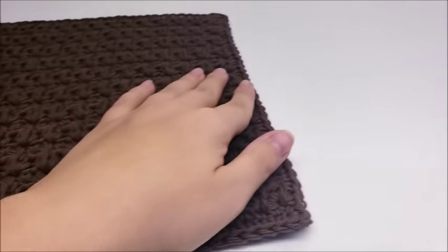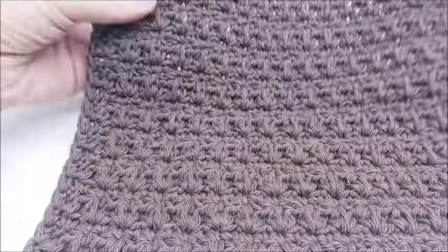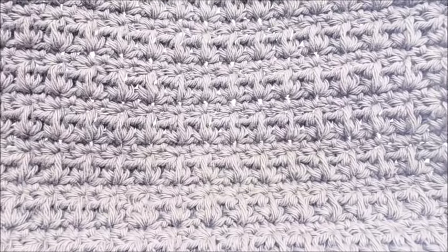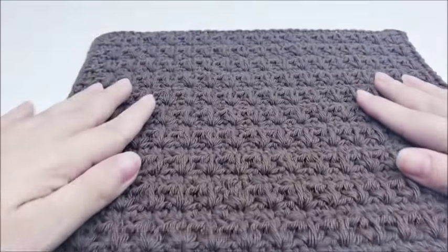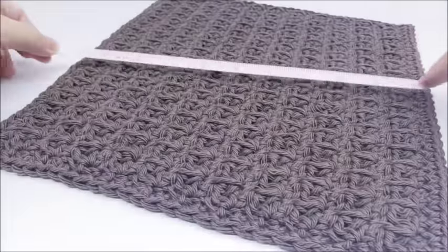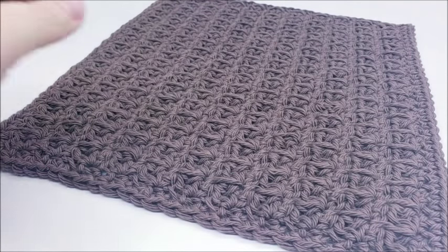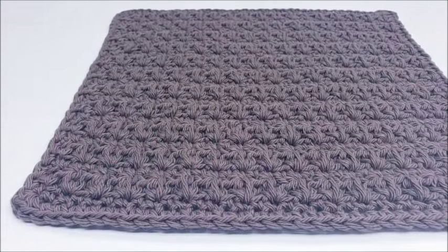Hi everybody, this is Crystal. Today I'm going to show you how to make a set of washcloths. Here's one of them right here — there's the stitch. It's actually really easy, just a two-row repeat that makes a nice little texture. Let me give it a quick measure: 11 by 10 and a half inches. That's how big they are, but of course you can adjust the size if you like.